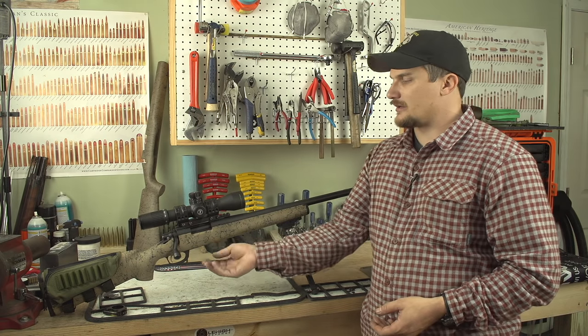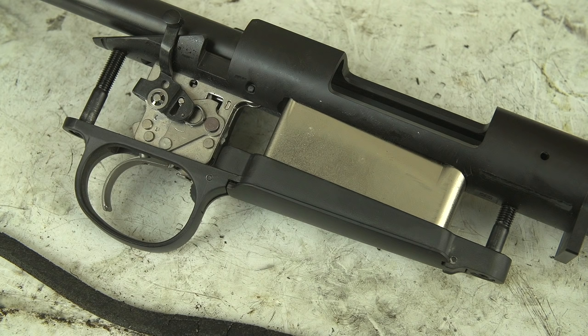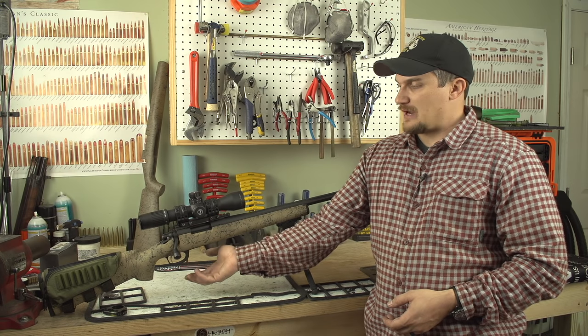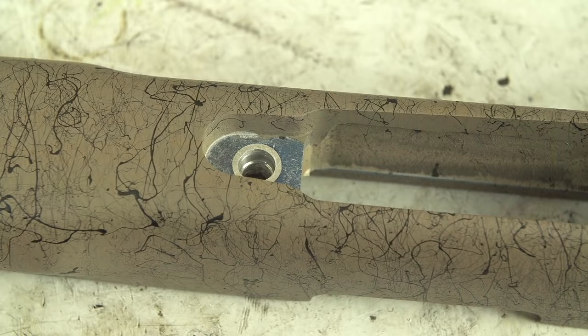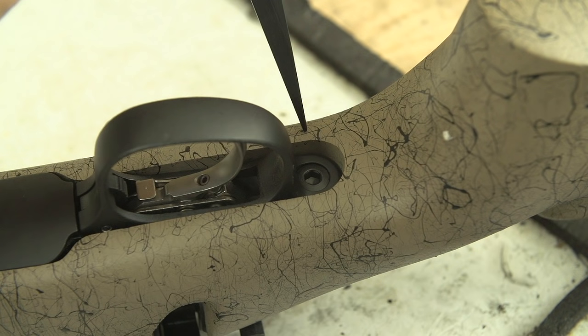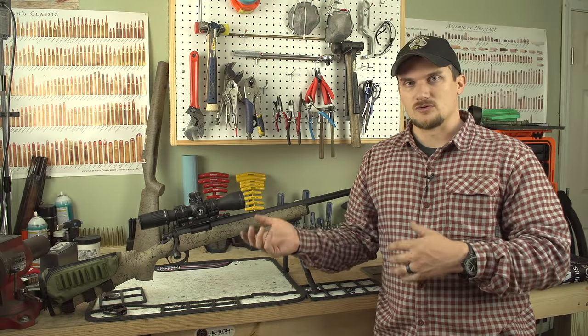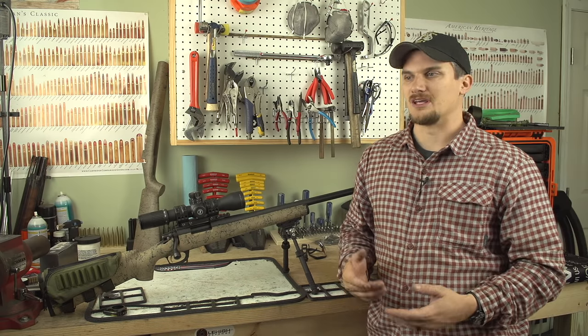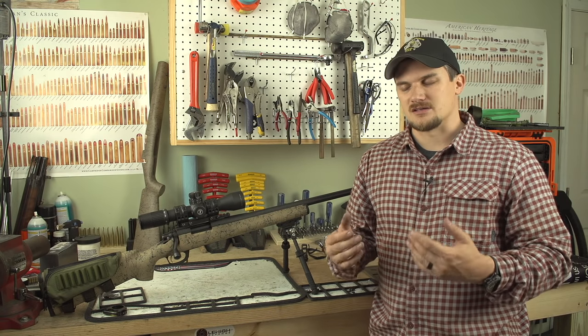Starting with the stock — it does come from the factory with a four round internal box magazine, so obviously that has to go to be able to install the Badger bottom metal. This bottom metal is not a drop-in unit at all. There is a considerable amount of milling that has to take place to fit this bottom metal to the stock, as you can see. We did have to send both stocks off to a Badger facility that they use to do the stock work, and they came back and the work is superb.